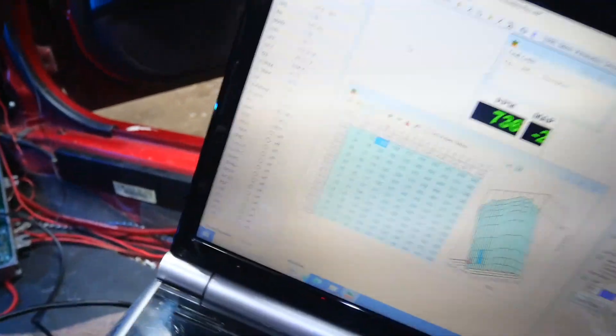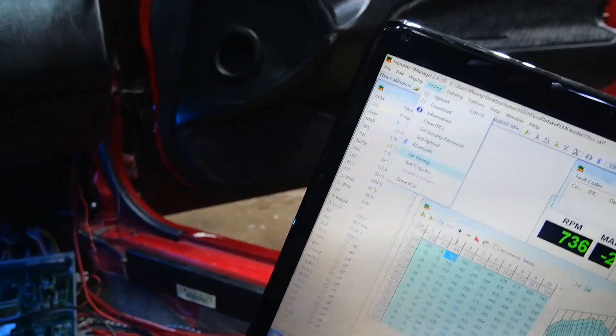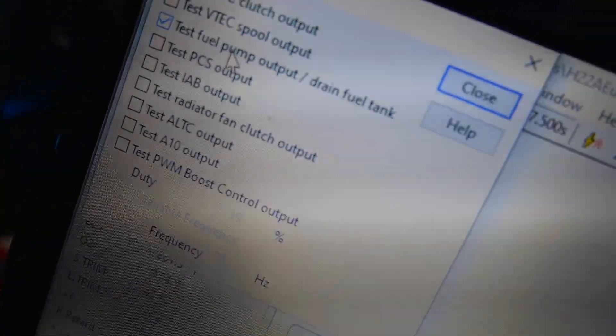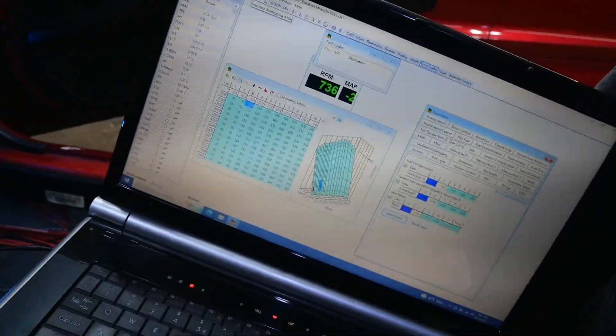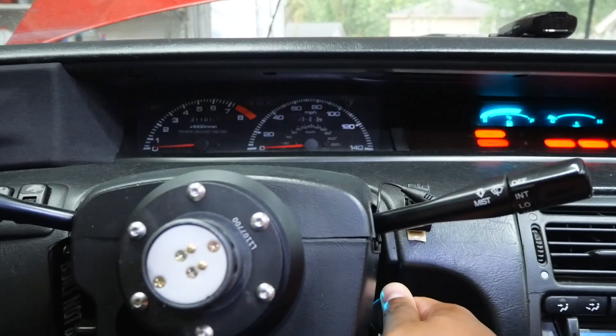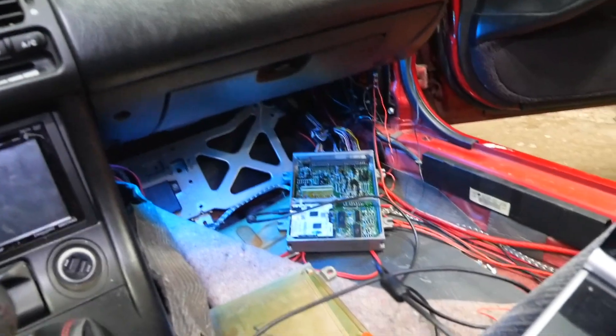Let me try to start it. I got the computer plugged in — I'm surprised the pump came on, honestly, with as much stuff as I tried. You can test it by going to test outputs and hear if the fuel pump clicks on, and it does. Let me upload the new tune since I made some corrections to it. All right, let's crank it — boom, just like that. So that transistor was the issue — QM3, that was the issue.